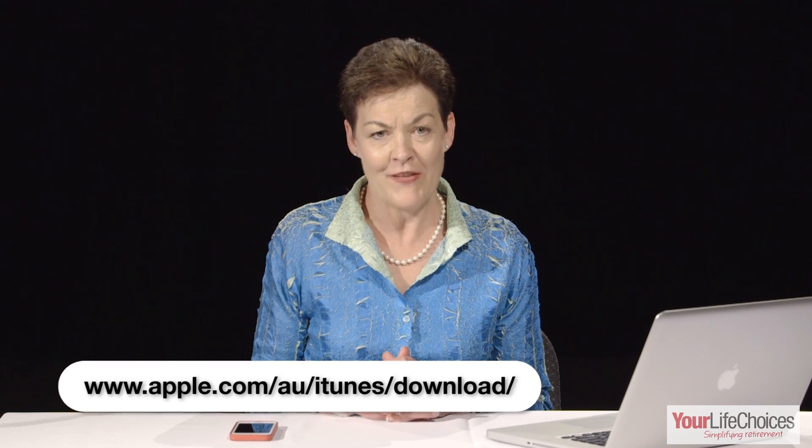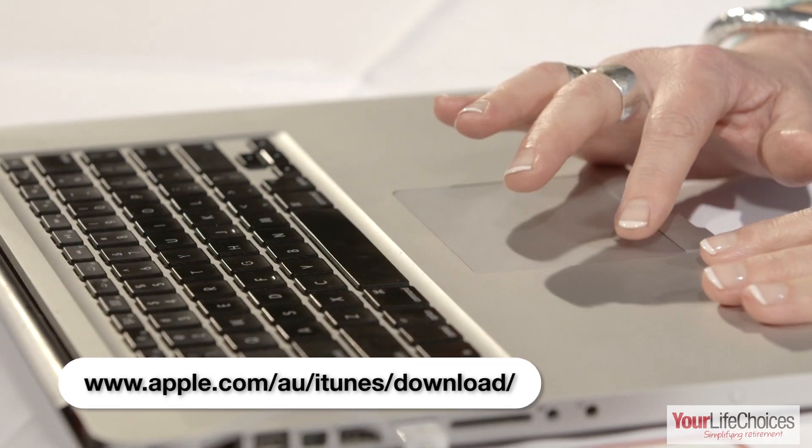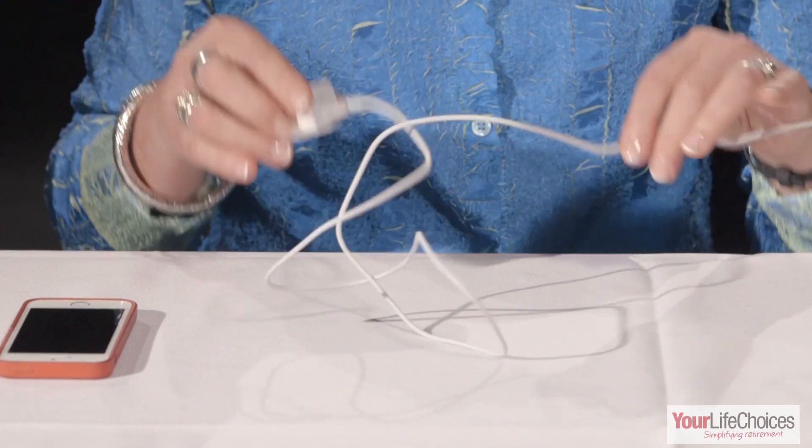To do this, you'll need a Mac or a PC with iTunes installed. If you don't have iTunes, you can download it from the link below. Once you've got iTunes installed and ready to go, you'll need a USB cord. One of these comes in the box with your iPhone or iPad.